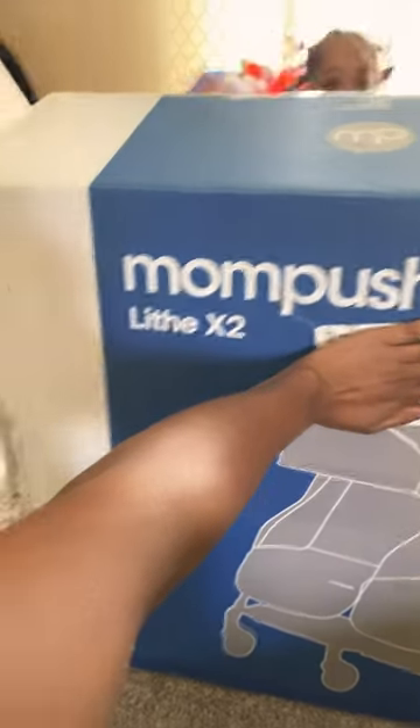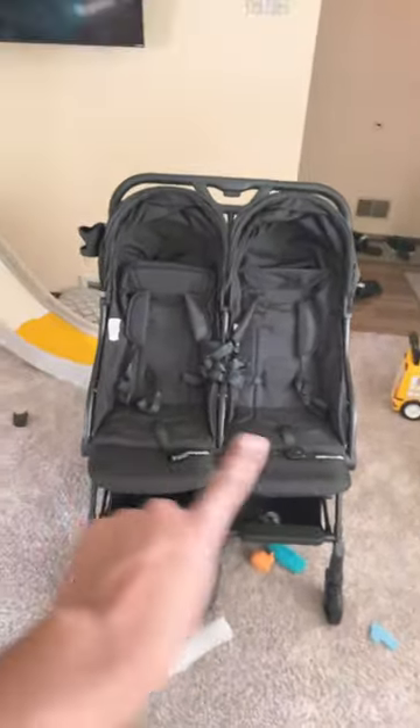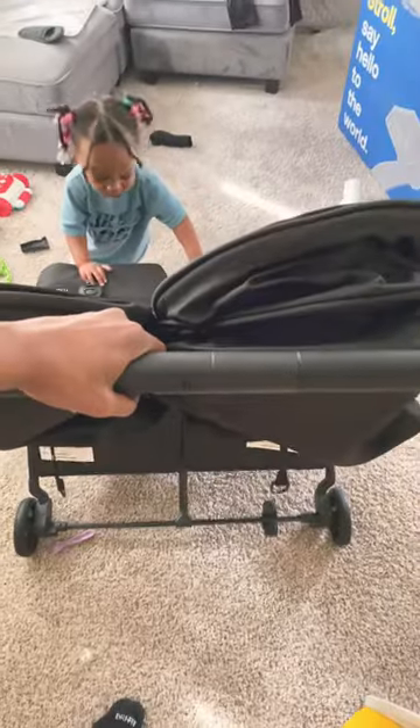I finally opened up the box to my kids' new side-by-side stroller — it's the Mompush Leaf X2. Here is the stroller. It's a side-by-side, it has two spaces for storage underneath. I love the hoods that it has for both, and it's so easy to put down.